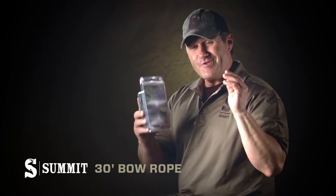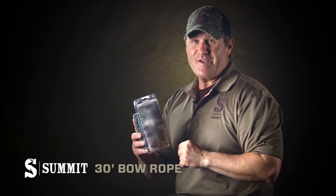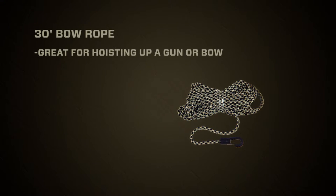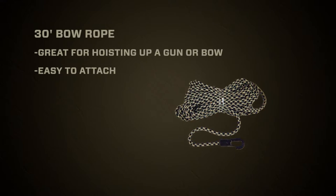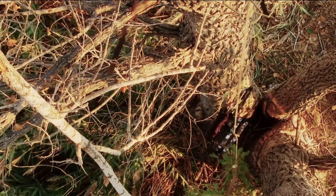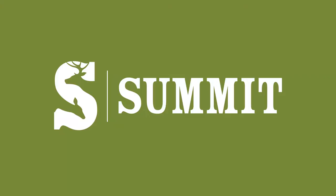The only thing more important than getting yourself safely in and out of the tree stand is getting your gun and bow up there safely, and I do that with my Summit 30-foot bow rope. It has a clip on the end, it's lightweight, it's tangle-free, and I keep one attached to every stand. It's something you want to have plenty of, and it's always good for doing the job.